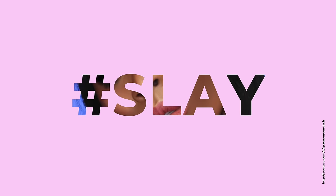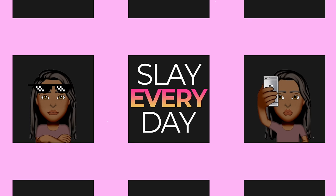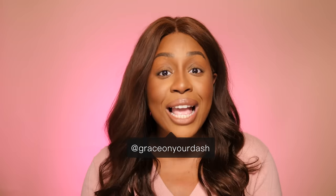Okay girl, this time the girl didn't come here to play. Hello everyone, welcome or welcome back to my channel, this is Grace on your dash, ovvero Grace nei vostri schermi.